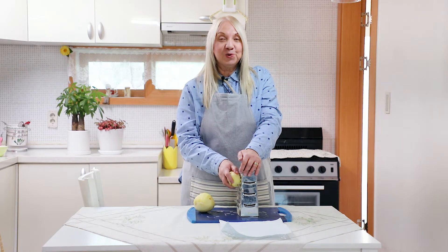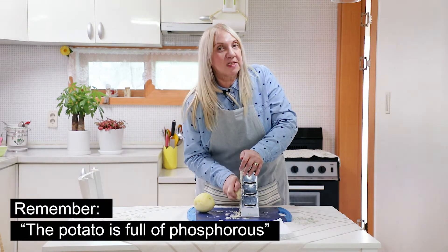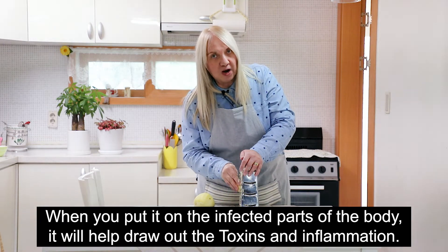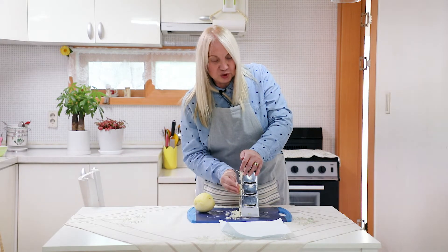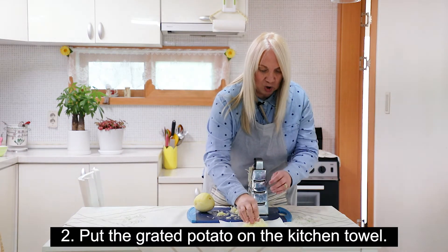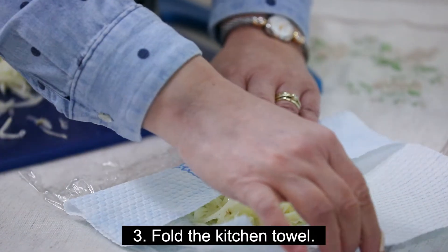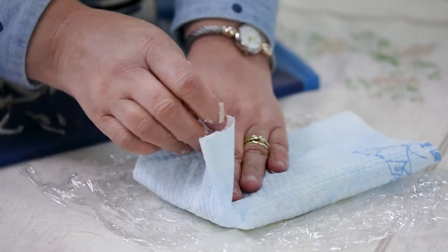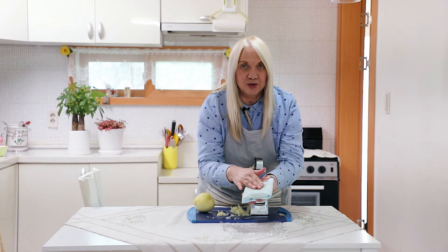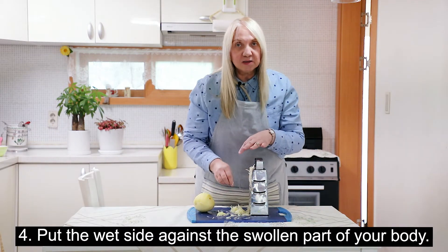Next we're going to do the potato poultice. Once again I will grate the potato. Remember, the potato is full of phosphorus, and when you put it on the infected part of the body it will help draw out the toxins and the inflammation too. So the juice of the potato is very effective. I will put the grated potato on the kitchen towel and fold it from the back to the front on both sides, then fold the sides in so it looks like a parcel. You can see it's already wet because of the potato juice.